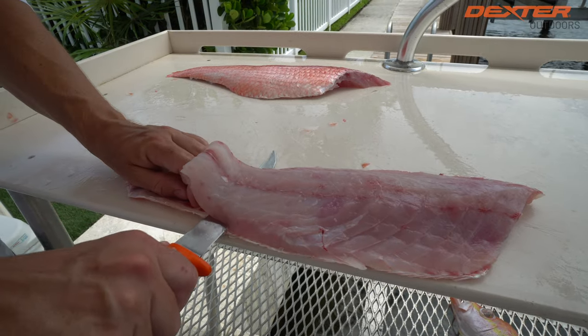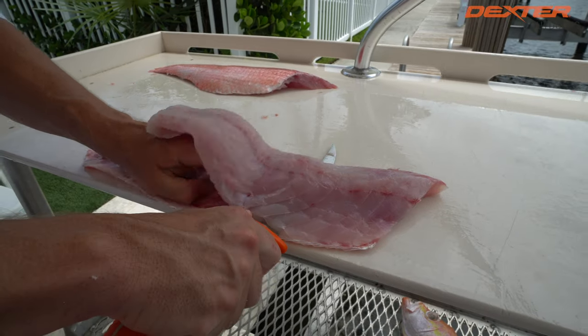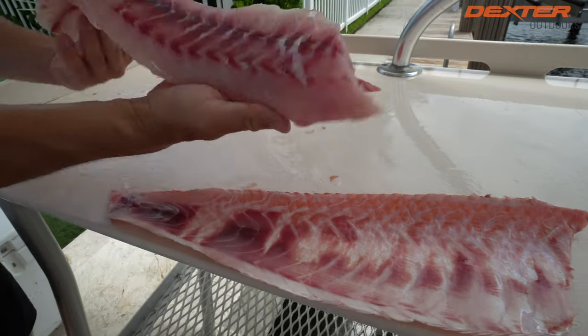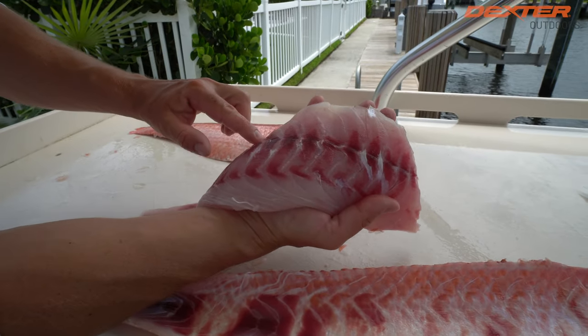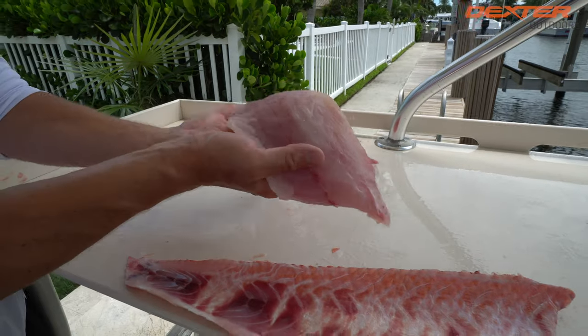When I skin, I just push away from me at a slight angle down against the skin, just like so. Look at that beautiful Queen Snapper, guys. I can already see those big flakes — you see those ridges there? Just big, juicy flakes saying eat me up.